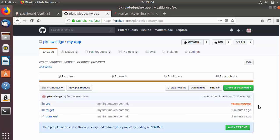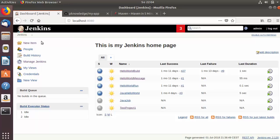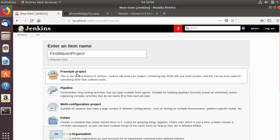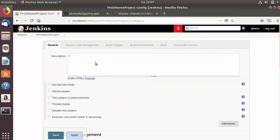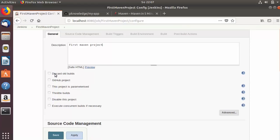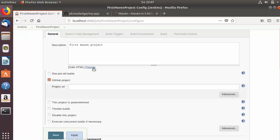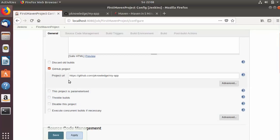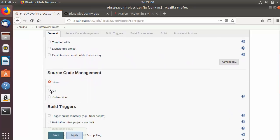Now that your project is on GitHub, let's create a Jenkins project. Click on 'New Item', write 'first maven project' as the name, and select 'Freestyle project'. Click OK. In the description, write 'first maven project', then check the option that says 'GitHub project' and paste the URL of your GitHub repository.